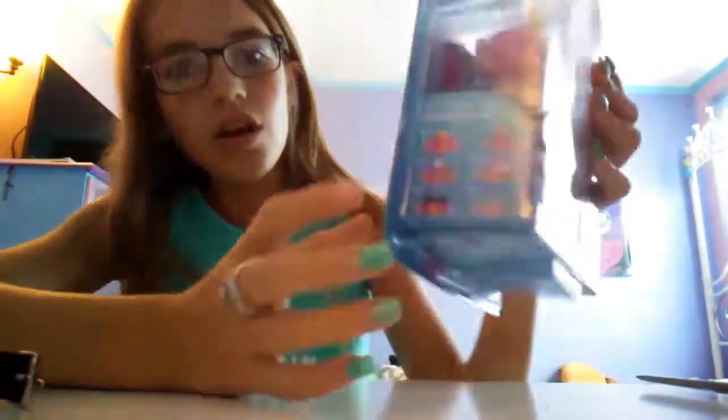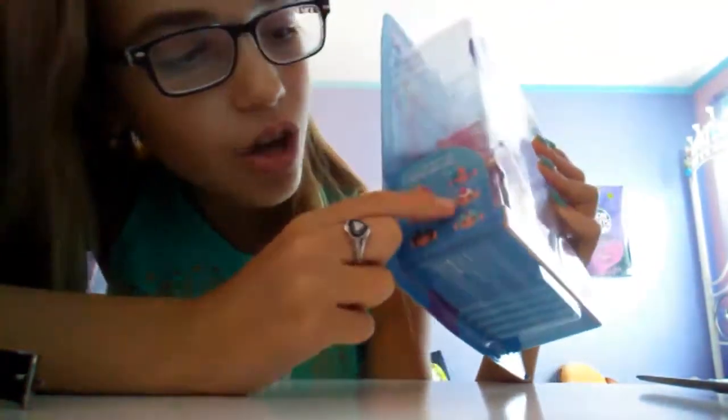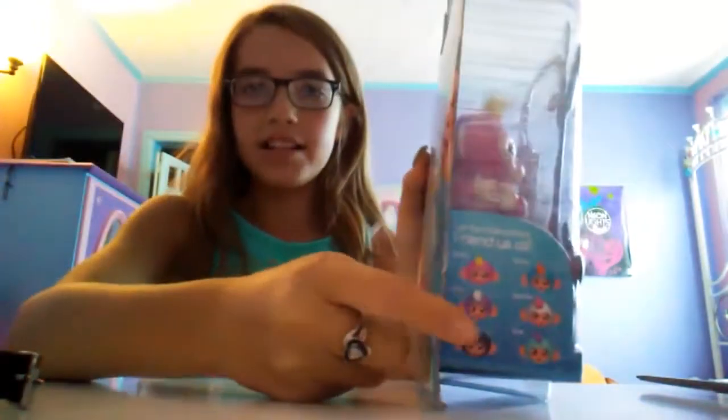These are all the monkeys: Boris, Bella, Mia, Sophie, Zoe, and Finn. My sister has Finn.